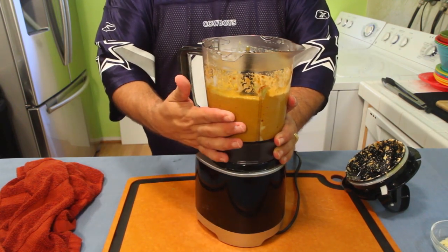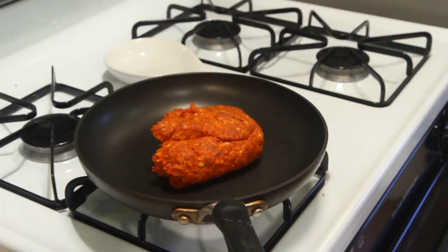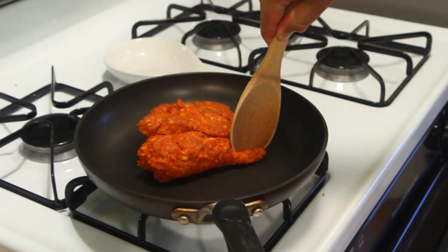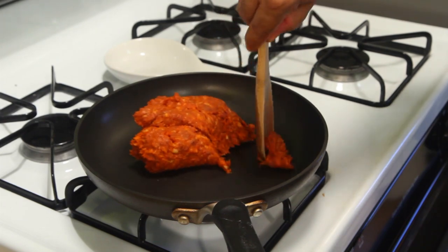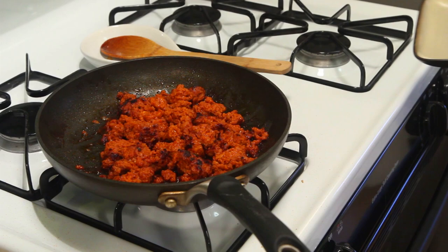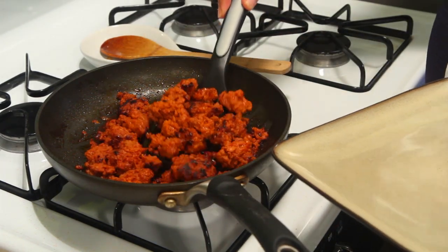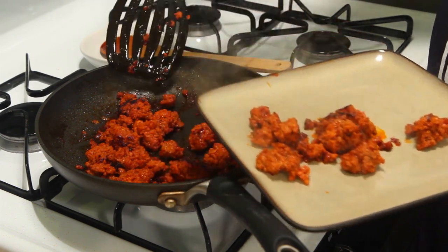Then we're going to start putting together our quesadillas. We're going to cook our chorizo first. I don't want you to break it down too much — I don't want it to be like ground beef, I want you to leave some big pieces. Once you see that the chorizo is browning or blackening, just go ahead and pop it onto a plate.